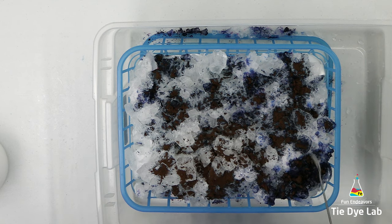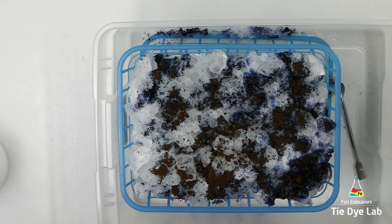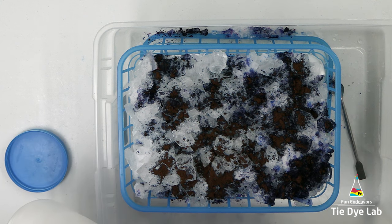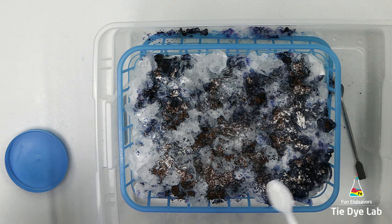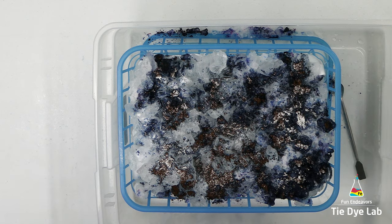I tried to go a little less heavy-handed with the dye. I mostly covered the ice but left some bare spots — I don't want to put way too much dye on top. Once I have the dye on top, I'm going to add a little bit of additional soda ash to the very top and put the shirt aside to allow the ice to melt. I let the shirt process for about 24 to 48 hours after all the ice melted.